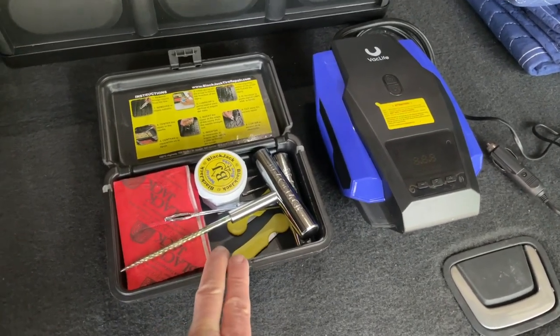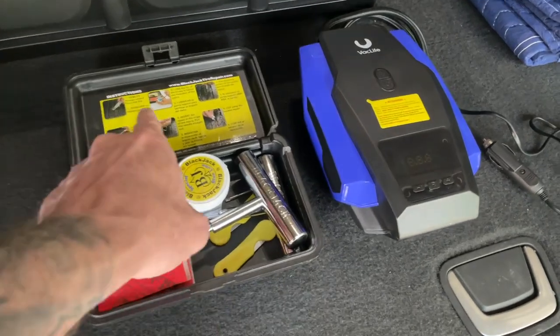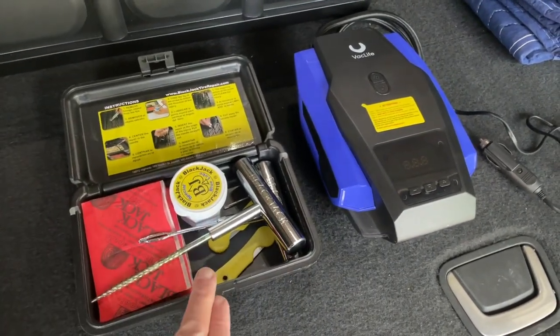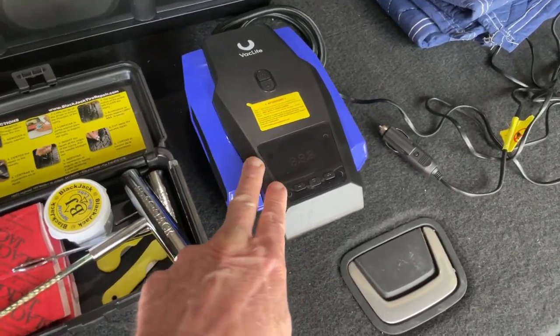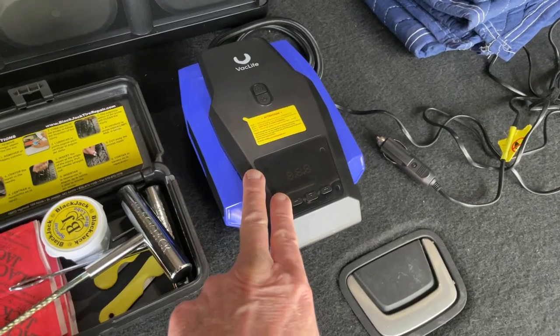It's got everything you need to plug a tire. It even shows you exactly how to do it. This is by Blackjack. And then afterward, you need something to inflate your tire. Both of these are always good to have on board.